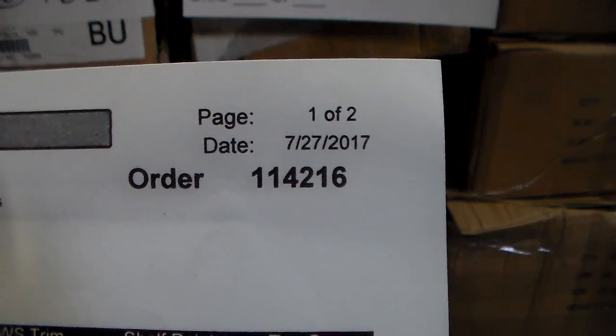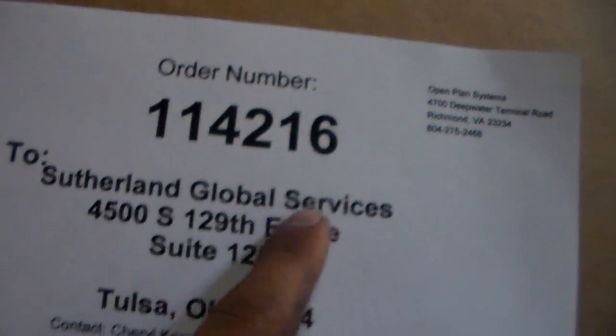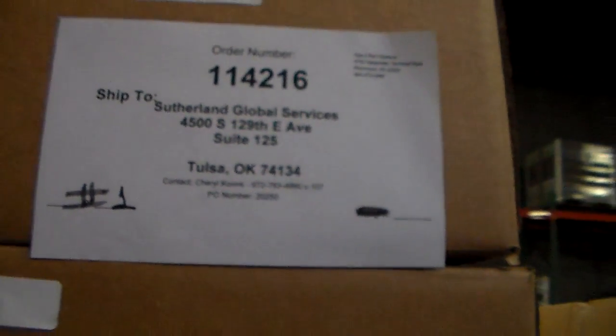This is Petro Martino from order 1142.16. 1142.16 is right here on ski number one, this is truck number two. 1142.16, this is ski number one, truck number two.